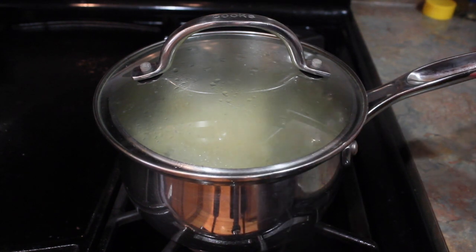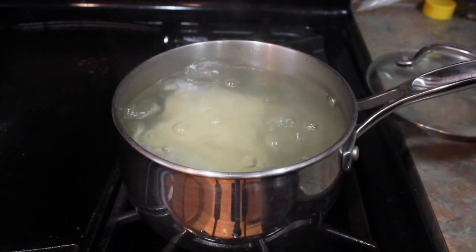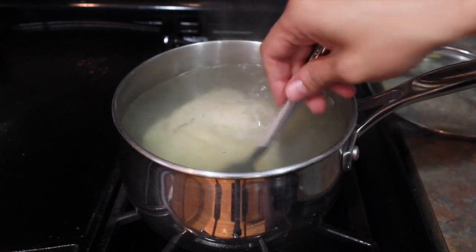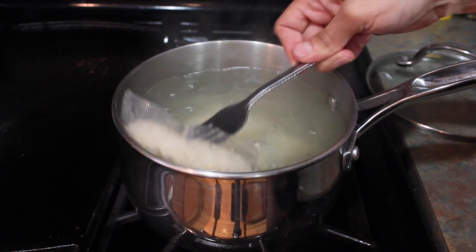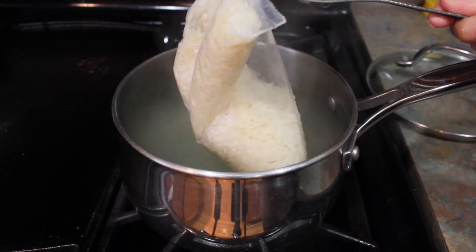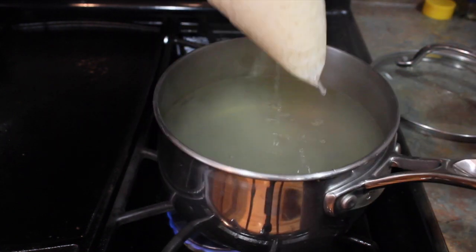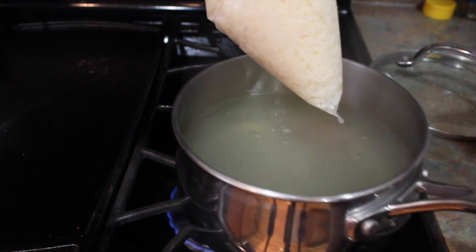Now that it has been 10 minutes, the rice looks like this. Let me get it out — it's nicely cooked. I drain the pouch and throw away the water.